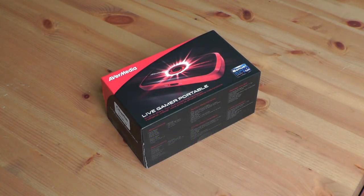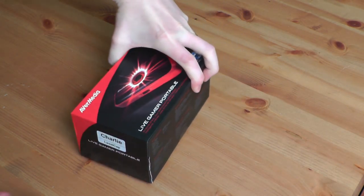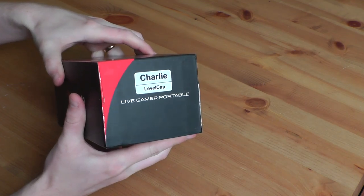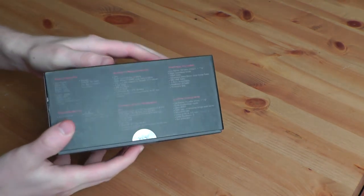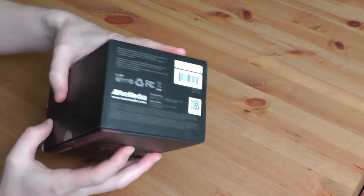Hey guys, LevelCap here. Today we're going to be doing a hardware review on the Live Gamer Portable. If you've ever wanted to record your gameplay from a console or PC, this is a piece of hardware that can do that with relative ease.